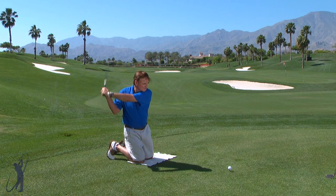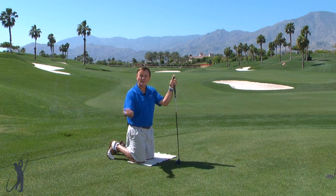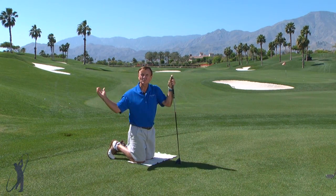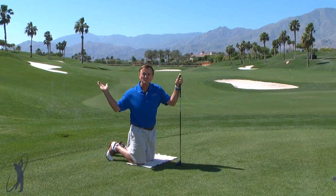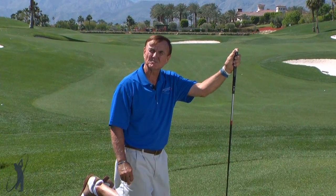Practice on your knees — it's going to give you a feeling that will help you see and feel the correct motion of your shoulder twist and a nice level swing of the club all the way around and through. This is one way that you can practice feeling your way to better golf.